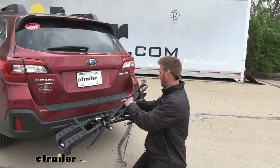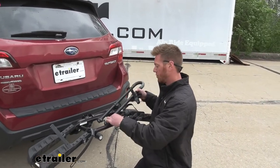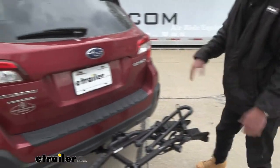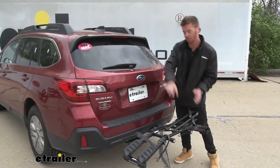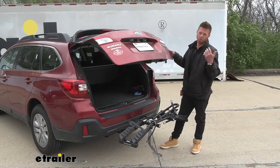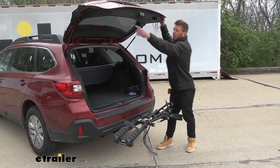Let's fold this down. When it is folded down, we are going to be able to open up the back hatch — we just have to lean it back and we can grab everything out. Once you get to the trailhead, take your bikes off, grab your gear, and you should be good.